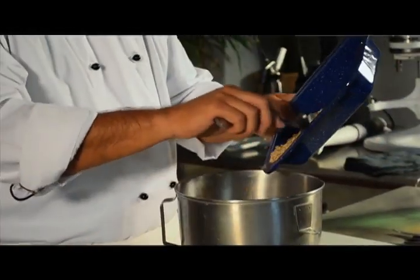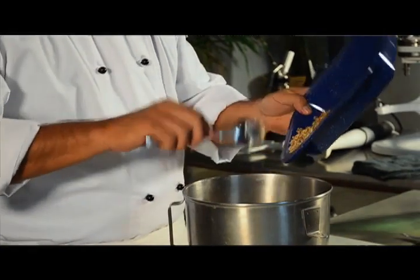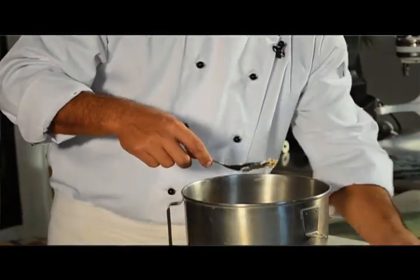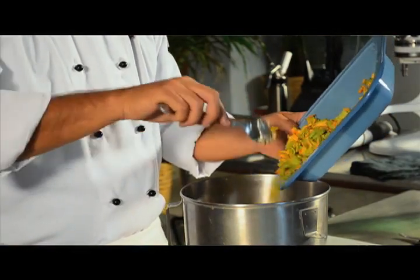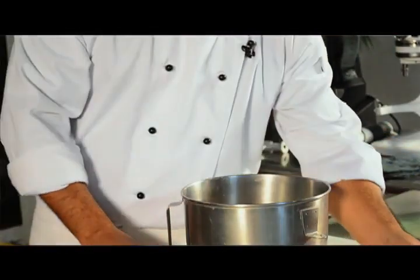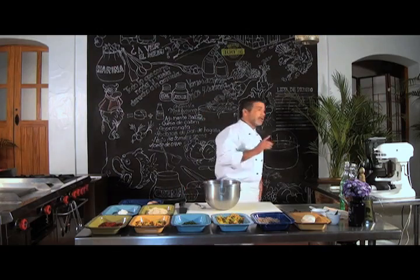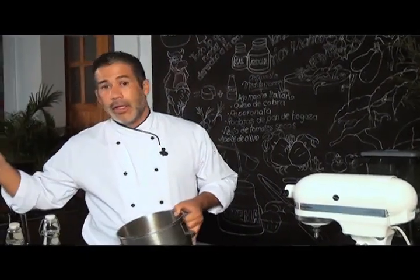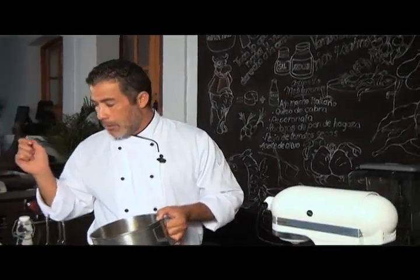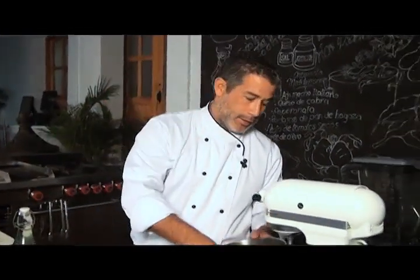Tenemos nuestra nuez y agregamos la flor de calabaza. Recuerden amigos, como se los he dicho, las recetas no son exactas, son meramente orientativas. Si sienten que a la hora de probar su mezcla le faltó nuez o un poquito de flor de calabaza, sin ningún temor, agréguenle.